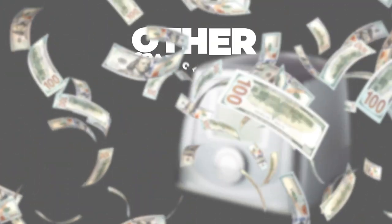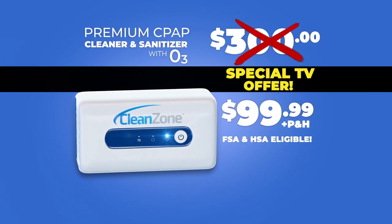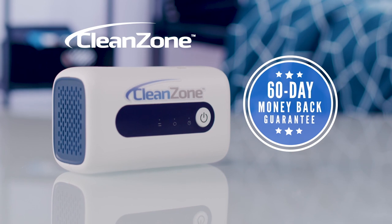You've seen other CPAP cleaners sell for over $300, but you won't pay $300. During this special offer, you can get your CleanZone CPAP cleaner for just $99.99. That's a great price for a great night's sleep. CleanZone comes with our full 60-day money-back guarantee.